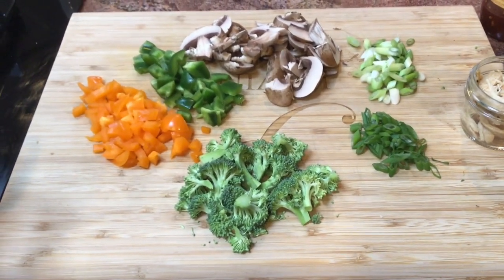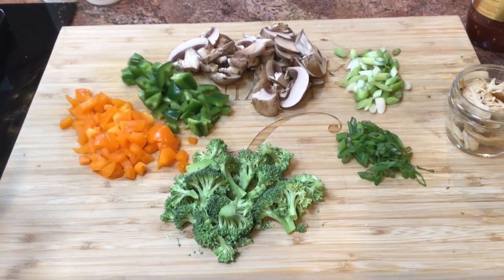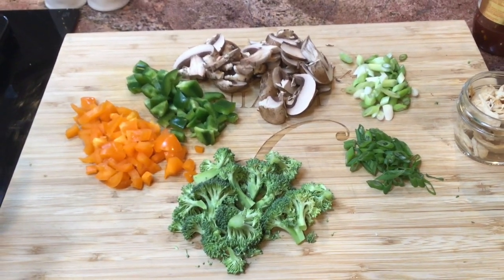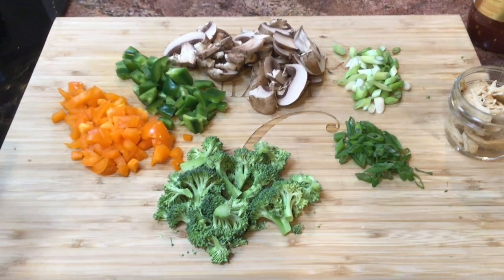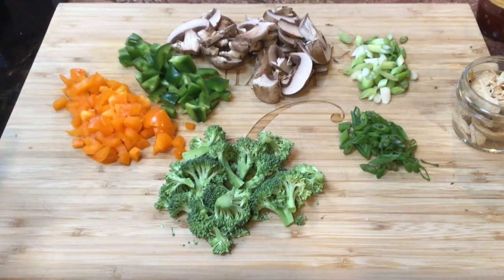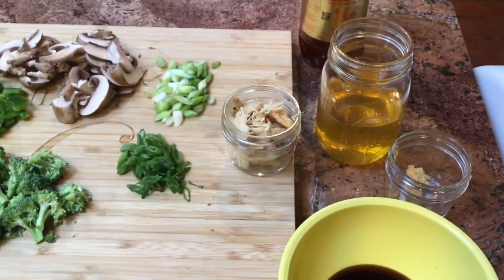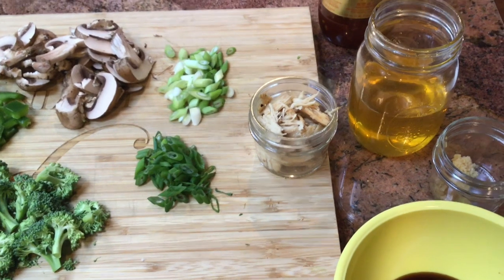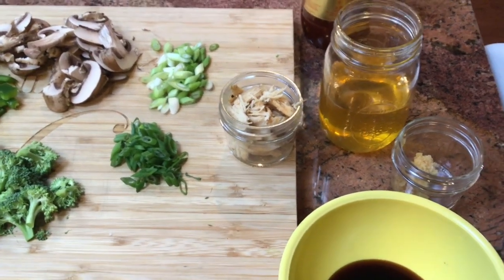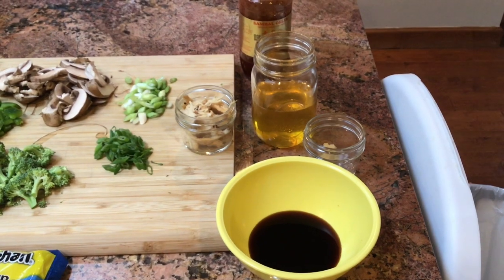As far as the veggies go, this is what I had in my fridge. I have about a quarter cup of orange bell pepper, a quarter cup of green bell pepper, broccoli that I've chopped into smaller pieces, and three baby bella mushrooms that I sliced. I also have two green onions, with the white part separated from the dark green part. I have some shredded chicken from a recipe I made over the weekend — I'm going to use that up. You can keep this vegetarian if you'd like, but I do like to add a little protein.